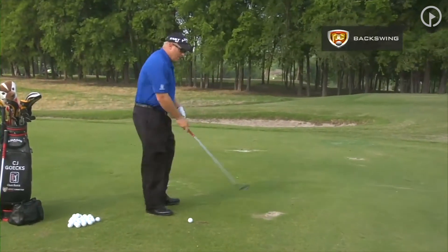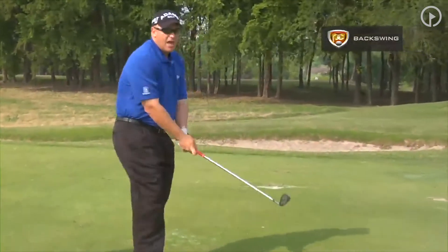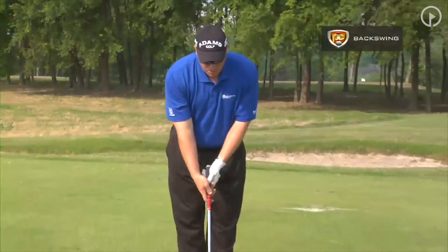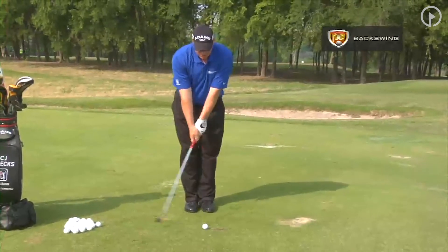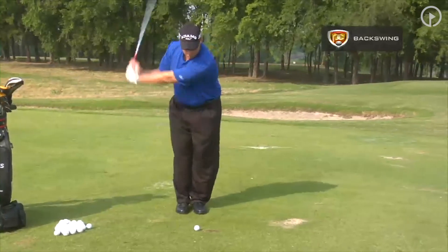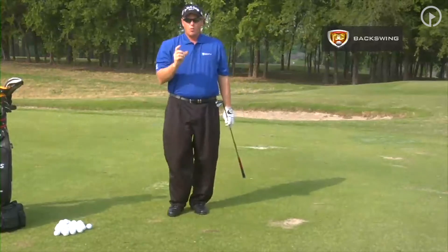What you have to remember is that the club starts first, simply by creating the L in the backswing — right there. We are creating the L. A great way to work on this is to put your feet together and set up to a ball. This will eliminate the body motion. We are just going to set up and create the letter L. Notice the club and the arms are the only things that are moving. That's all we are going to work on at this point.